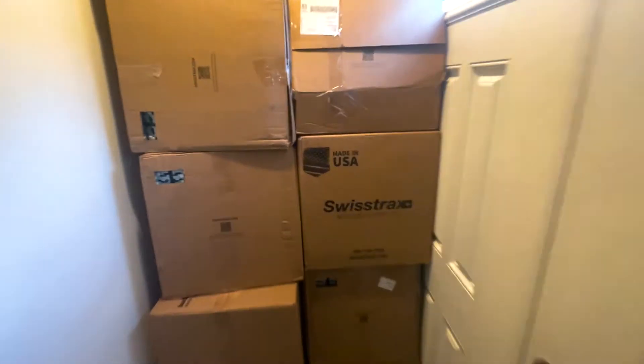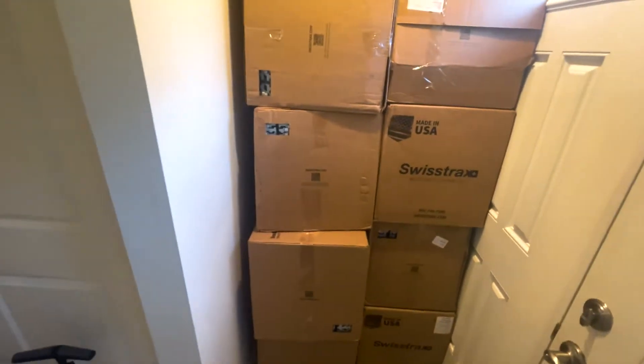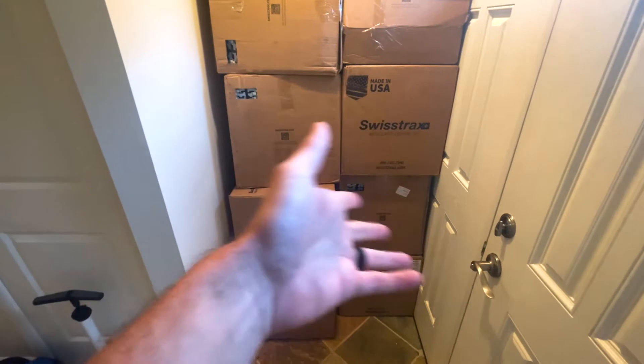Yesterday I got a text from FedEx saying I had 18 packages coming in. I was like, who sent me 18 packages and what is going on? Then it started showing up - this is our front door, and the FedEx guy couldn't get the truck any closer, but Swiss Trax is in. This is actually out of Dalton, Georgia, which is pretty cool. So there are 18 boxes here.